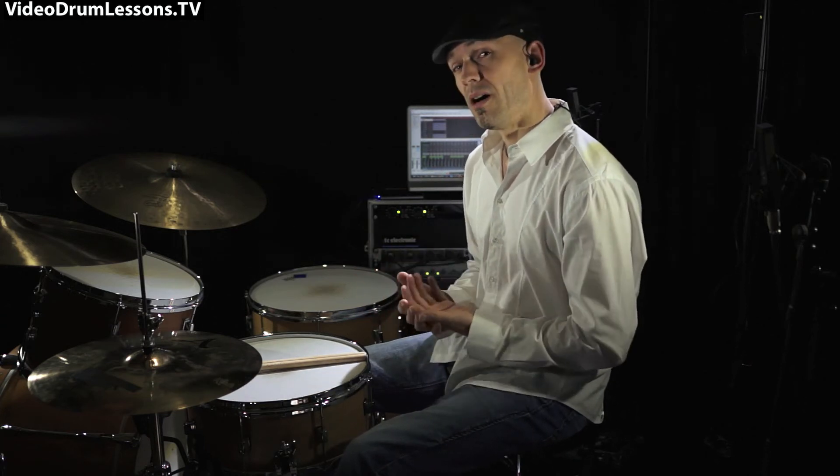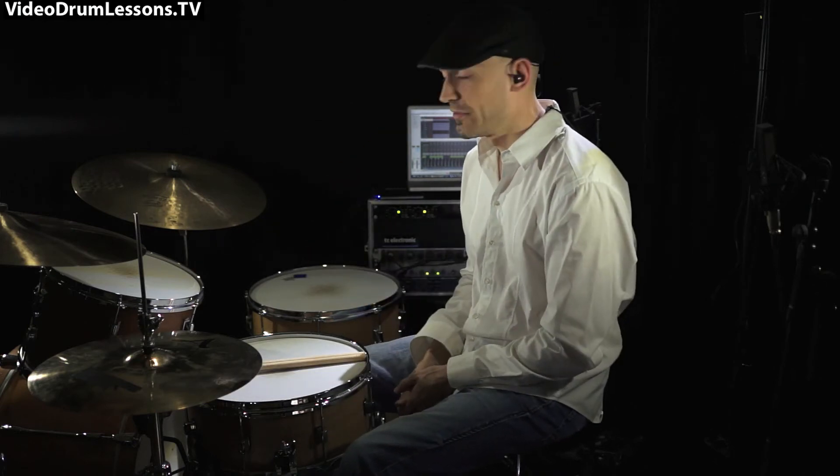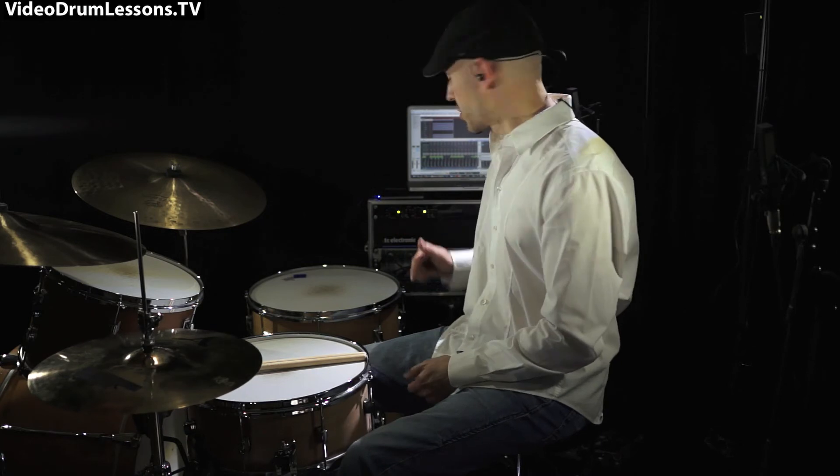Every four bars, he does this little rakatung, which is a trademark Jeff Porcaro fill. And in the fourth bar, also, the bass drum pattern changes. I'm going to do it really slow now, again.